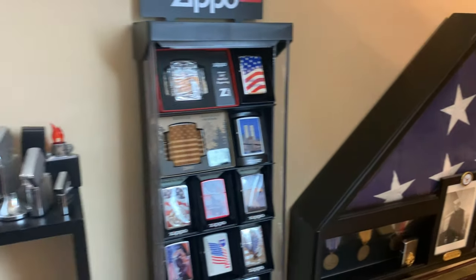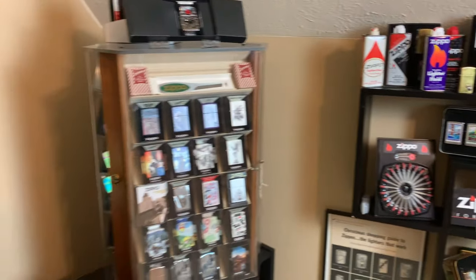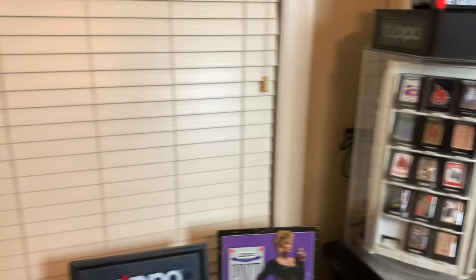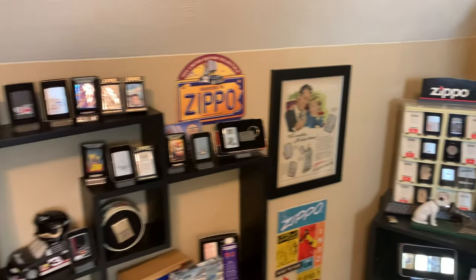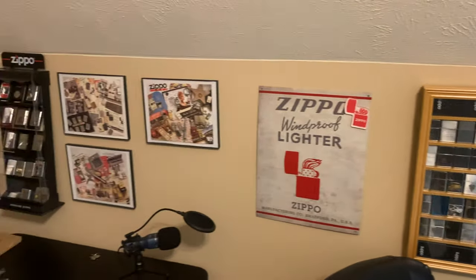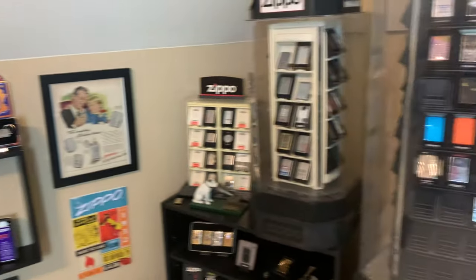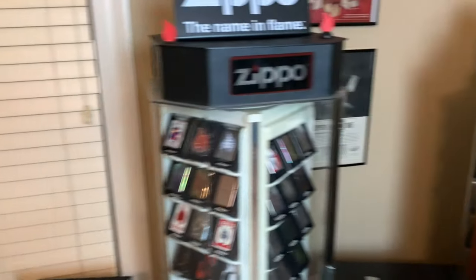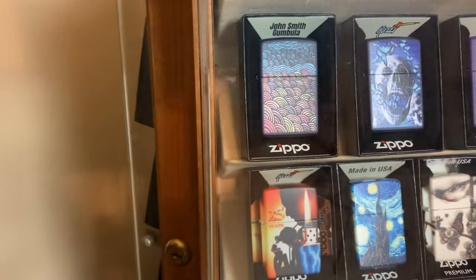Hey everyone, this is J-Ro Lights, and in this video we are going to be breaking down a portion of my Zippo collection. If you haven't seen the last video where I did the overview of my collection, check it out in the description below. The next few videos I'll be doing, I'll be breaking down just a segment — I'll start off in a display and work my way through the entire collection. So stick around and check out some of the Zippo lighters in my collection.